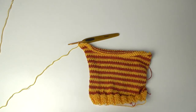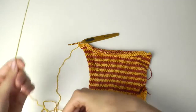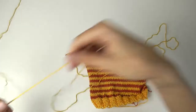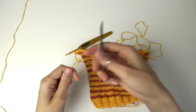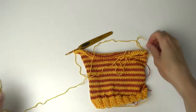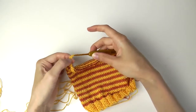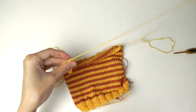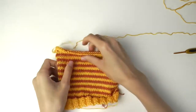Now we have only one stitch left. Cut the yarn — make sure it's long enough that you can sew your washcloth. It's better if it is too long rather than too short. Then pull the yarn through the last stitch and pull all strands through this loop and tighten.